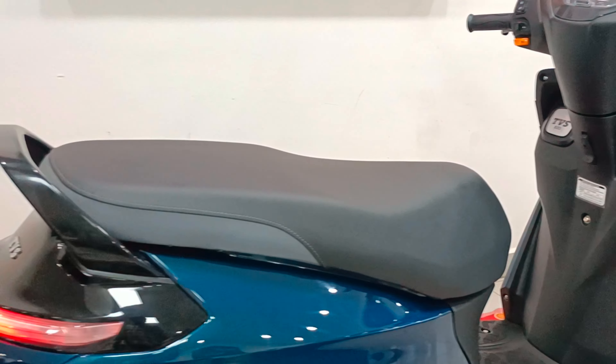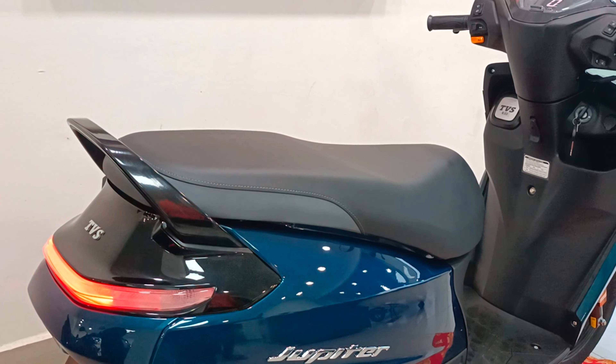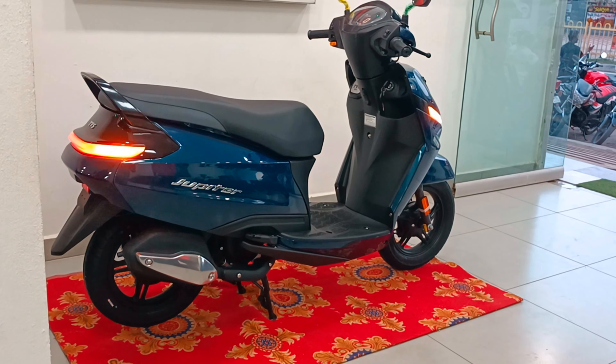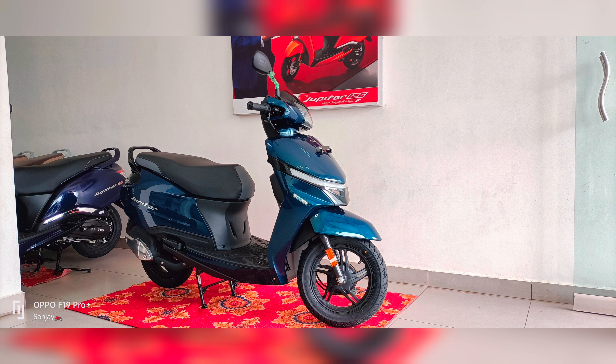The 2024 TVS Jupiter comes in a total of four variants and six colors are available. Today we are reviewing the drum brake SXC variant. SXC stands for Smart X-Connect variant. The color for this review is the starlight blue glass color.